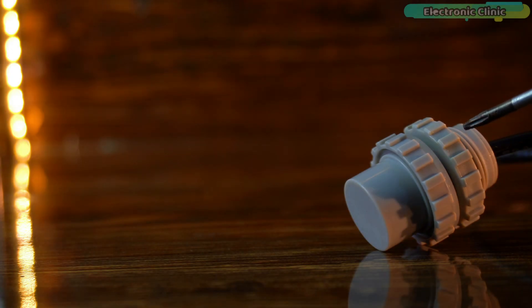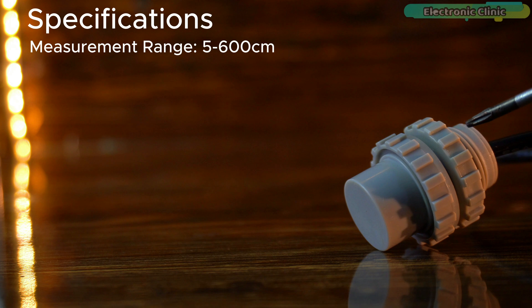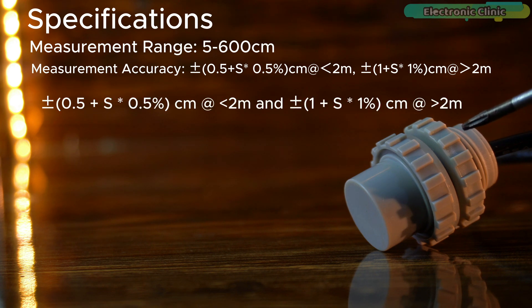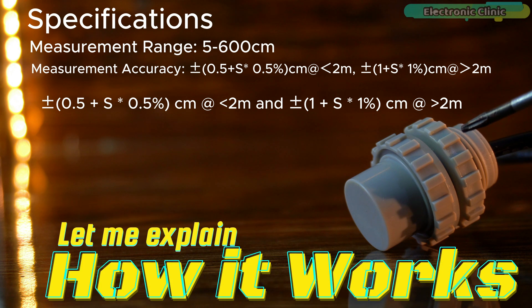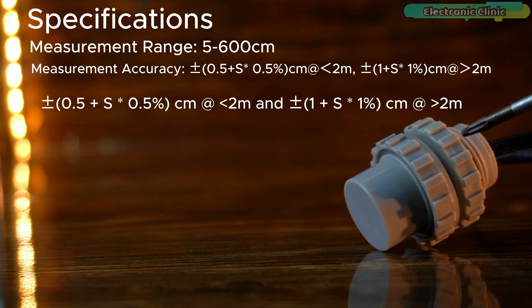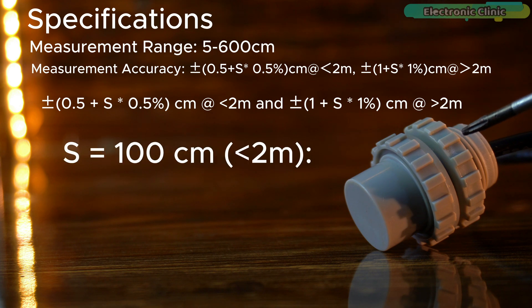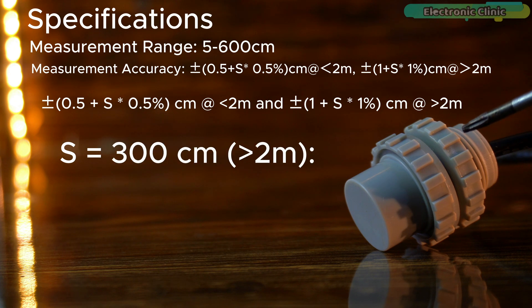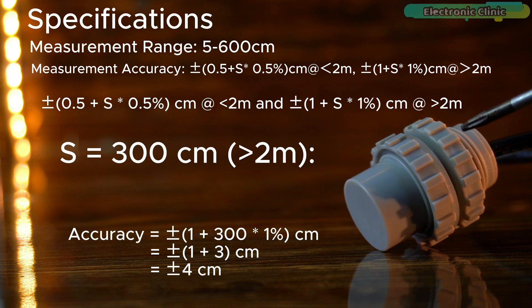The underwater ultrasonic sensor has impressive specifications. It has a measurement range of 5 to 600 centimeters, with an accuracy of plus or minus (0.5 + S × 0.5%) centimeters for distances under 2 meters, and plus or minus (1 + S × 1%) centimeters for distances over 2 meters, where S represents the measured distance in centimeters. For example, if S equals 100 centimeters, the accuracy is plus or minus 1 centimeter; if S equals 300 centimeters, the accuracy is plus or minus 4 centimeters.